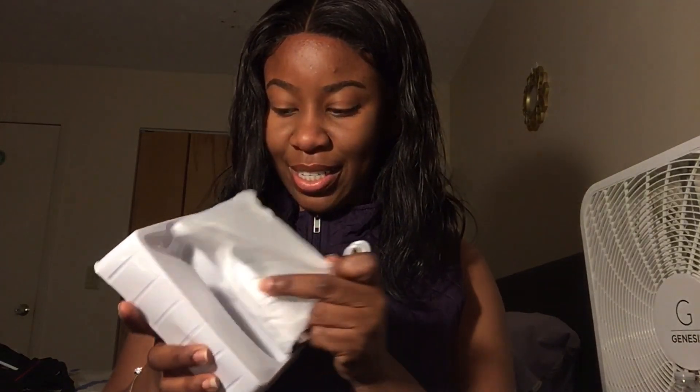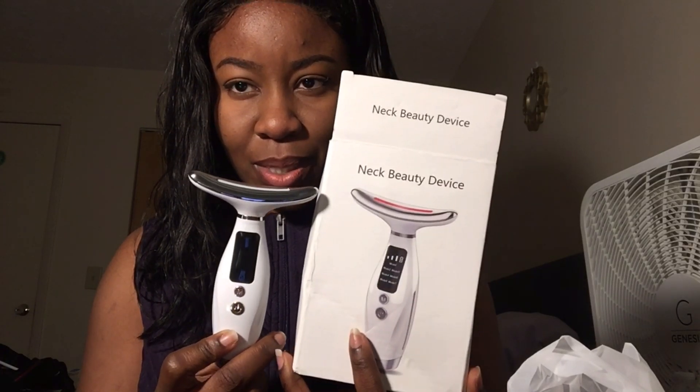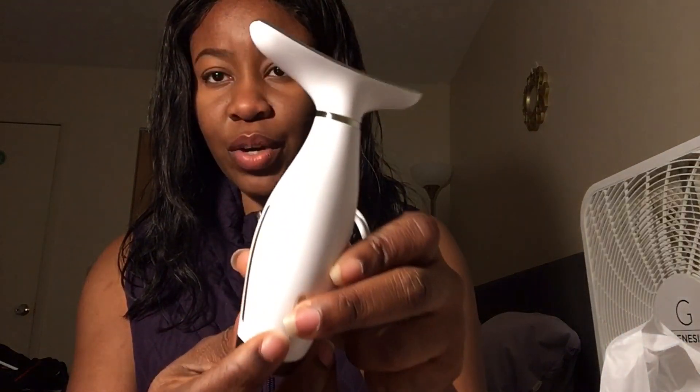So it comes with this charger and this is what it looks like. Let's see the picture — is it the same? I guess it is. Let's see how to turn this on. There's a manual inside. I really like the feel though — it looks very classy and sleek. I think this is the on button.